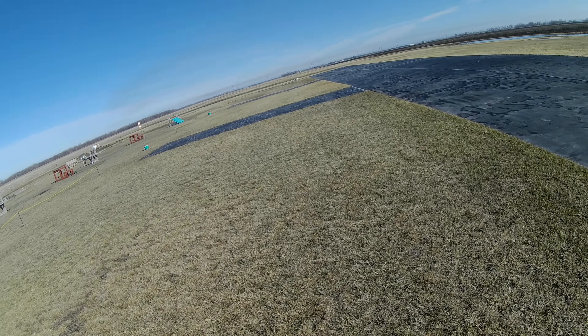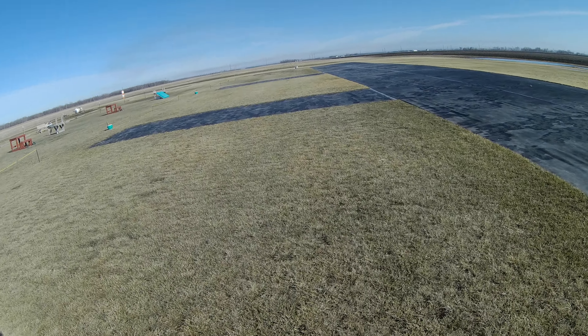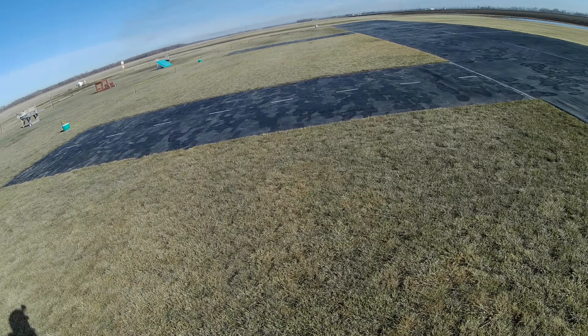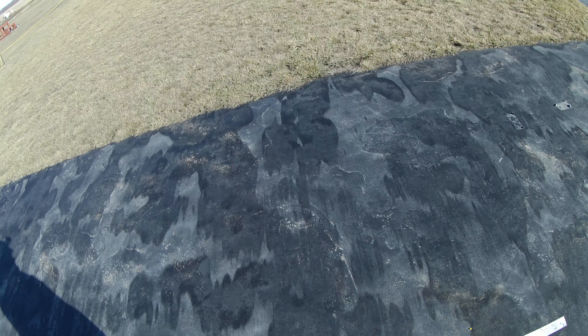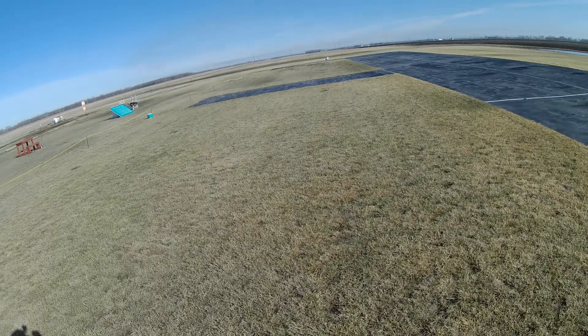Alright, that is the E-Flight F-16 Thunderbirds, updated — not ESC, but EDF — to an X-Fly 70 millimeter. Thanks for watching. Have a good day.